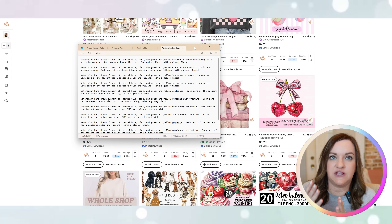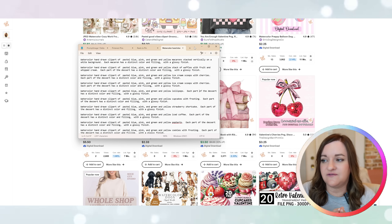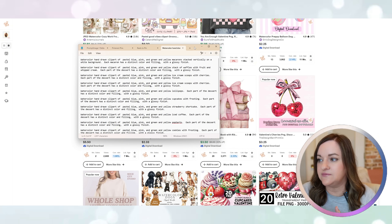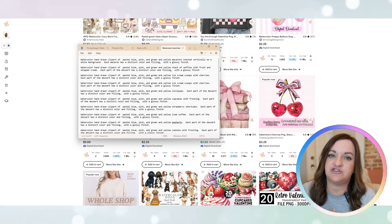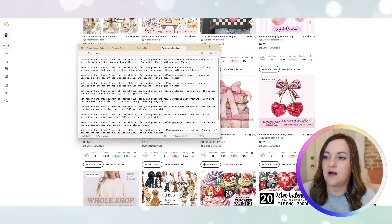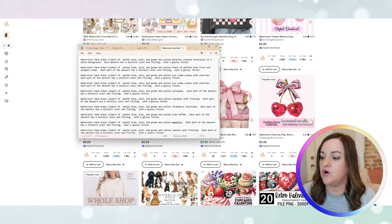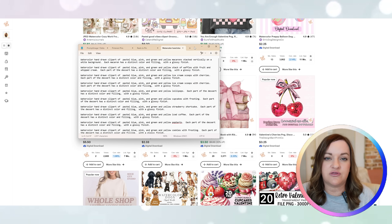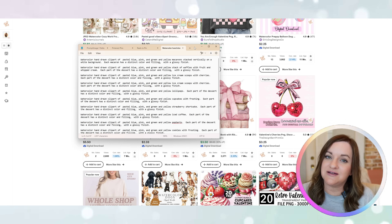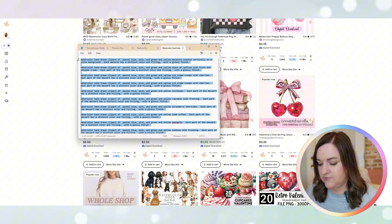Once you have your theme and niche in mind, it's time to create your prompt. I kept mine fairly simple: watercolor hand-drawn clipart of, then specific shades of colors, then the subject, with a little follow-up describing the type of dessert. I've duplicated it several times so I can just copy and paste. You can also have ChatGPT generate multiple variations — swapping in different treats, dogs, or book-themed elements — so you're not manually changing each one.